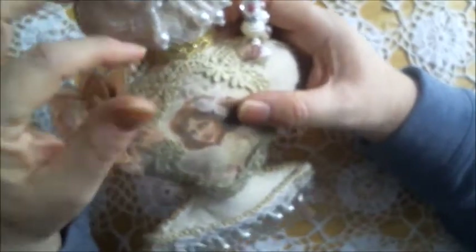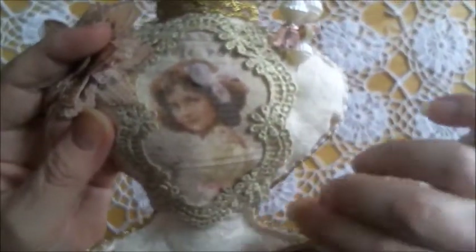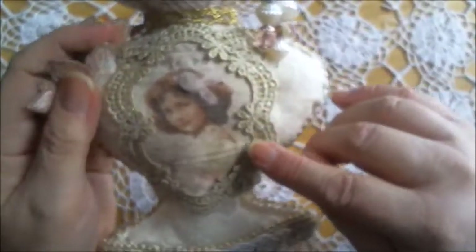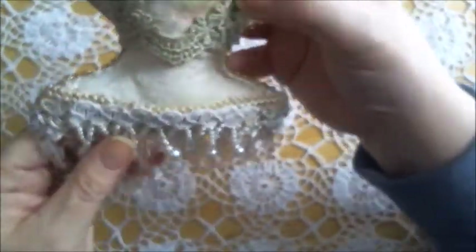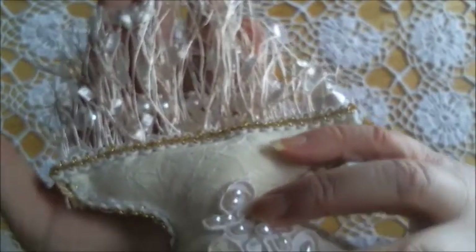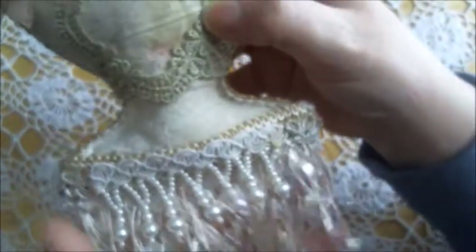This pretty gold trim around the neck — after I put this lovely image, I thought this trim was perfect to frame it. It looks really pretty. And at the bottom, I used this dangle trim. On top of that, I added this little pearl trim. I think that looks really pretty.